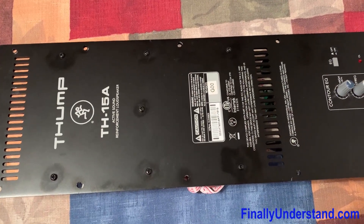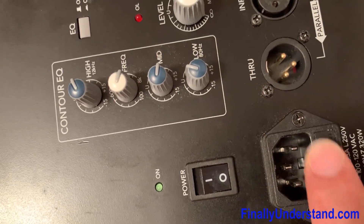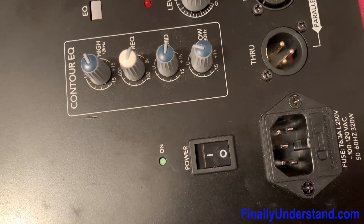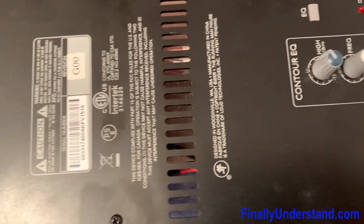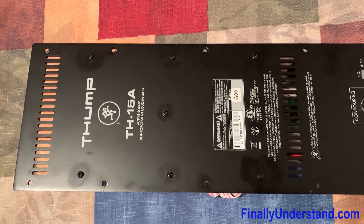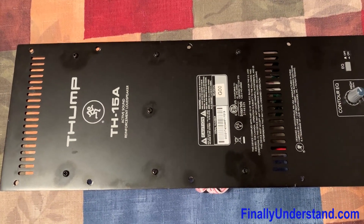One of them had a constant problem with blowing the fuse — there is a space where you put the fuse, and it was constantly blown after turning on the power. The other one basically didn't have the low frequencies, so there was a problem with the amplifier.